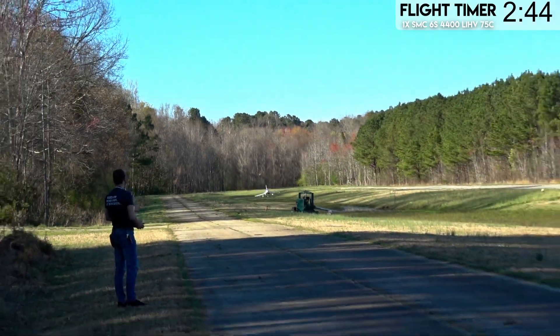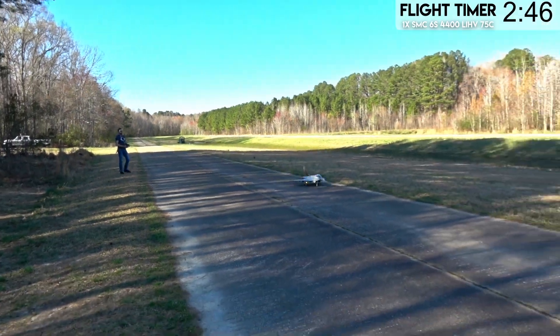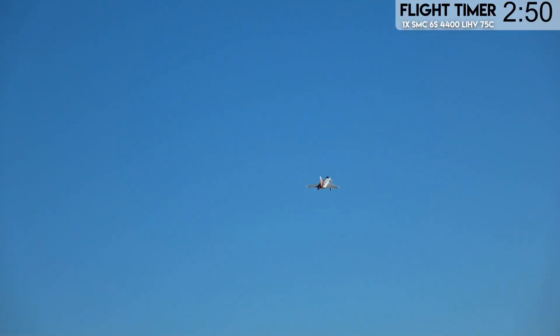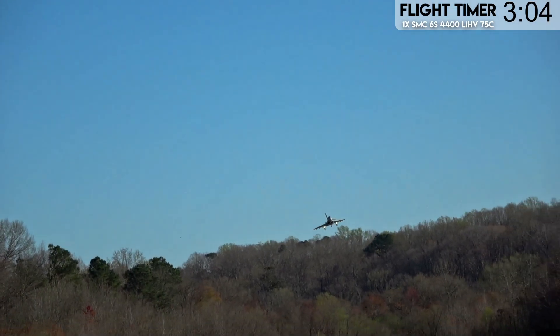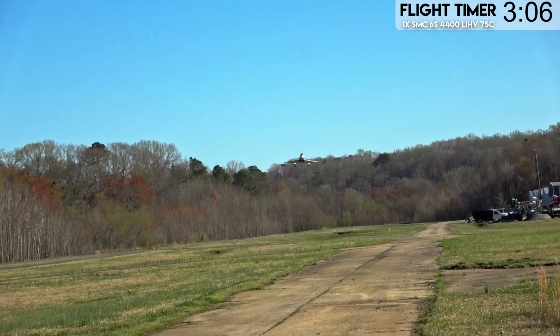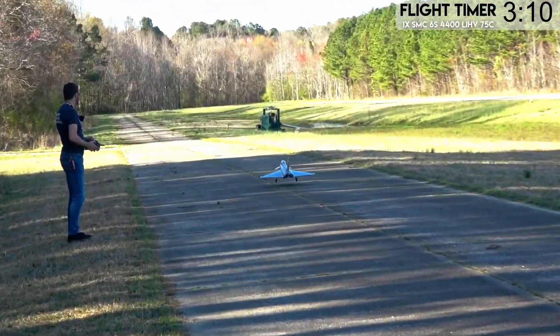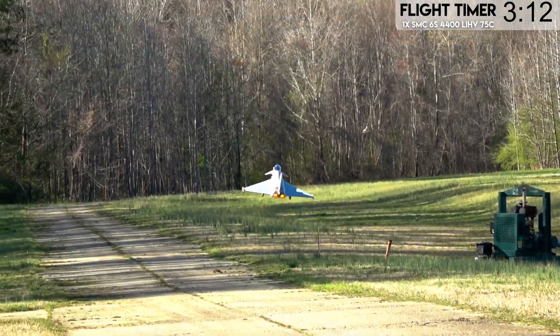Run the touch and go from the other direction now and then bring it in and land it. You guys really don't have to do all that much to land this jet. Hold the nose up a little bit, use a little bit of rudder to steer it, some contrary aileron. You should have no problems at all. This thing almost lands itself. Obviously you have to pilot it, but it's not hard to do.